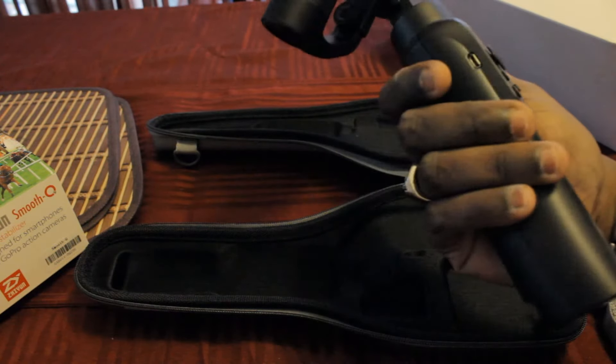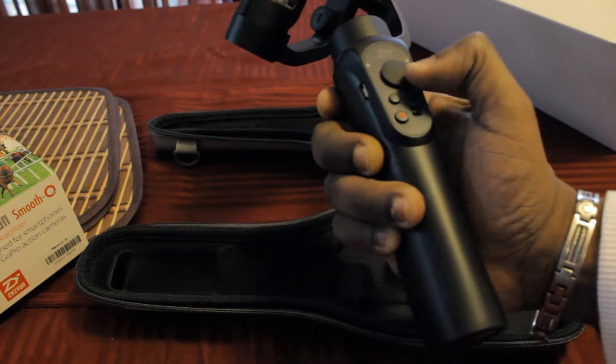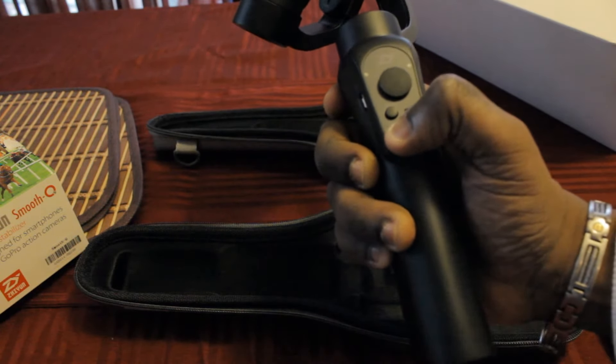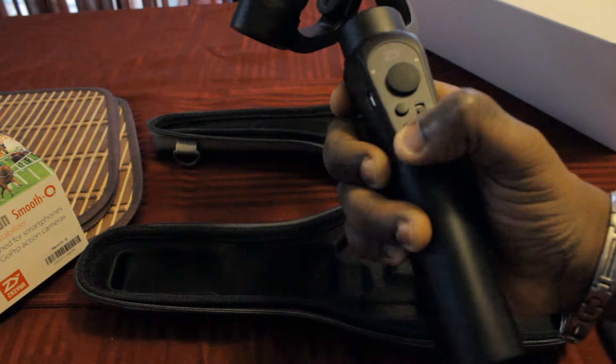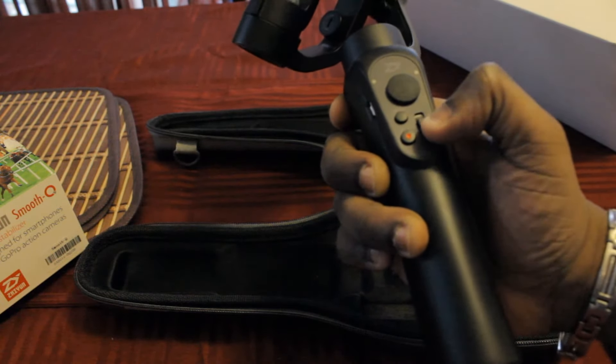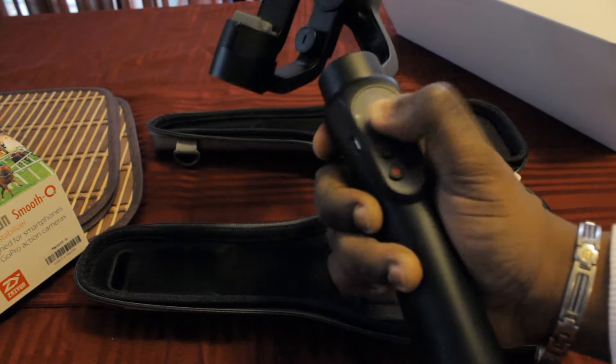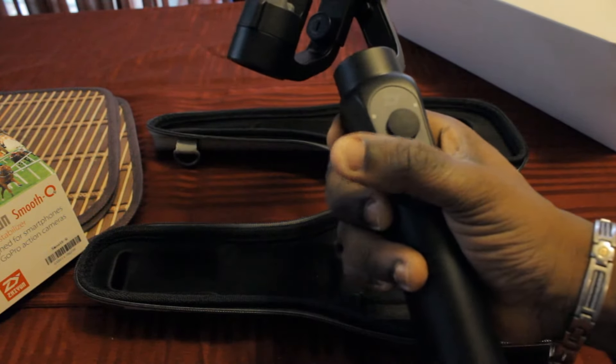I must say it feels really good. You have a series of buttons here: one is for your power and record, you have the mode selection button right there, this is your zoom in and out button, and then you have your joystick for panning and tilting.